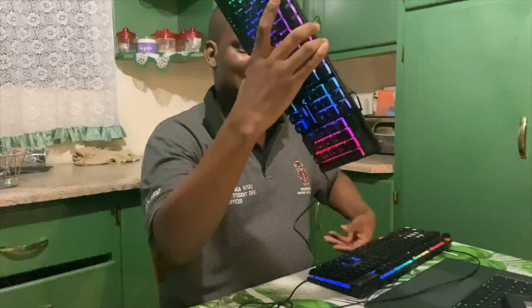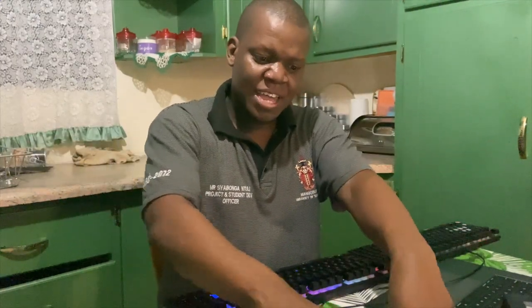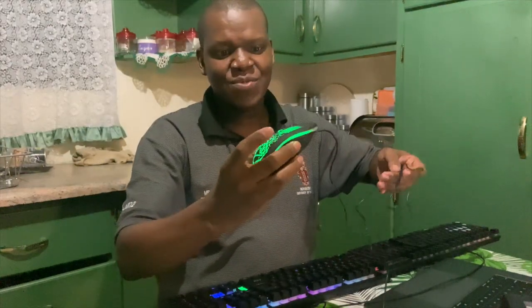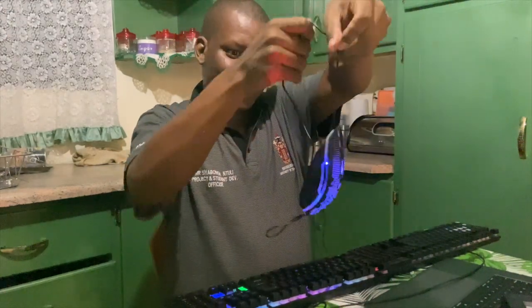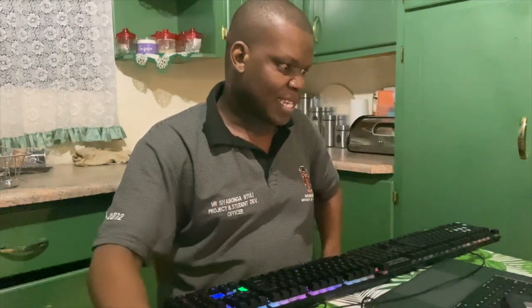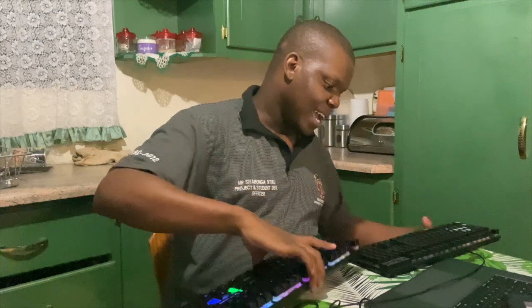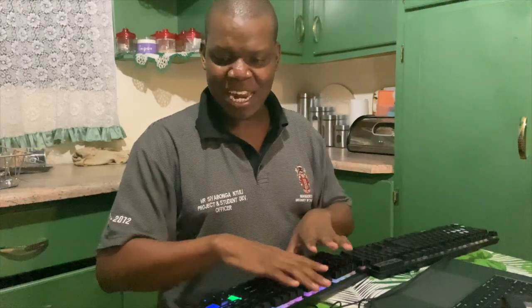I'm going to be using the new keyboard now — everything smells good and I have a new mouse too. I'm giving my old mouse to my son. This new mouse looks big and nice, and hopefully it'll last. If you know the VX Gaming brand or the Marvel brand — that was my first keyboard — please comment and let me know which ones are good. Today we unboxed a new gaming mouse and a new mechanical keyboard.